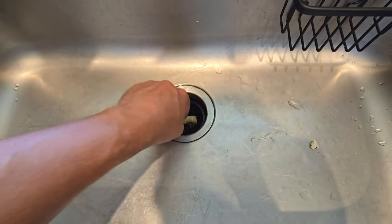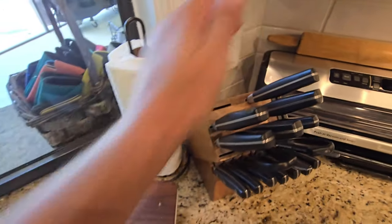We're going to take this lemon right here and throw it down into the garbage disposal. Turn on the water, and then click the button.